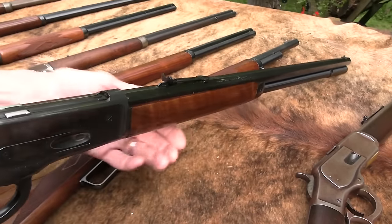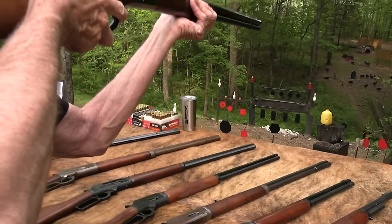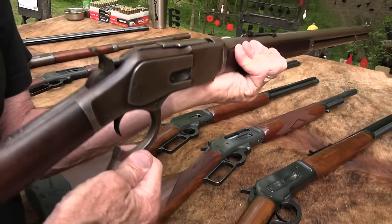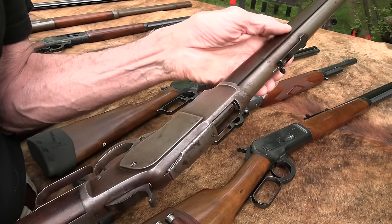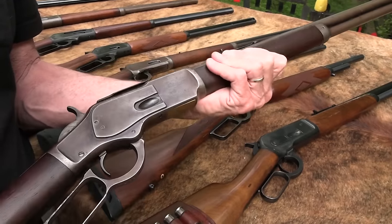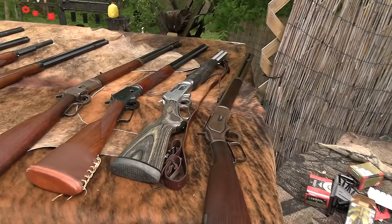And then we have the big 1886 remake by Browning, made in 1986. Beautiful gun. You've seen it in several videos, chambered in 45-70. It's one of my favorites. And then this is the 1873 Winchester original that was given to us by a viewer. It's a really nice old gun, original. One of our viewers' fathers died and they wanted us to have it. It does have some sentimental value for that reason, so I'm going to put it over on the side because it's a really special gun in so many ways.